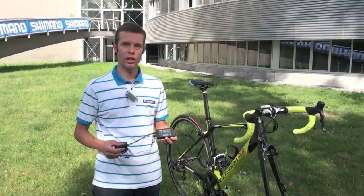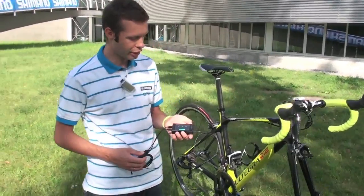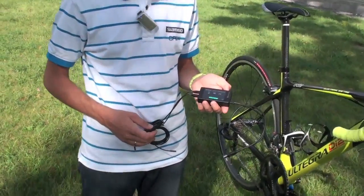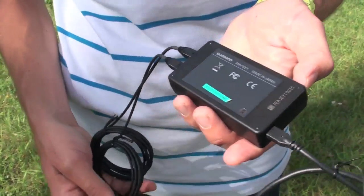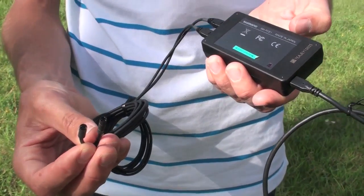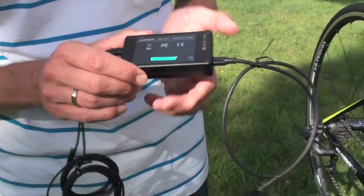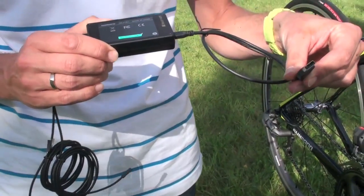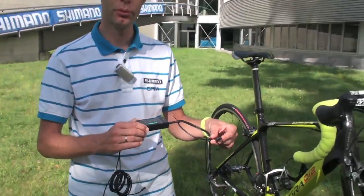Another big difference of the new Ultegra Di2 compared to Dura-Ace Di2 is that for Ultegra Di2 we have a PC connection tool. That's the tool over here. On one side you connect the connectors into the dual control levers, and on the other side there's a USB connection for your PC. So you connect the complete system to your PC.